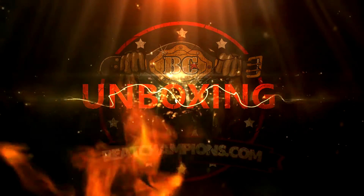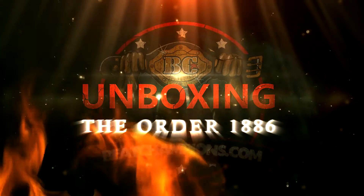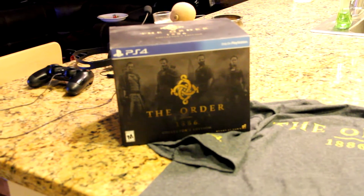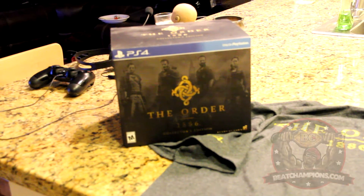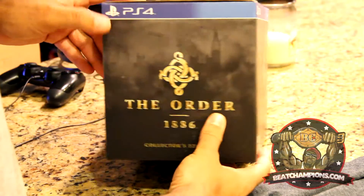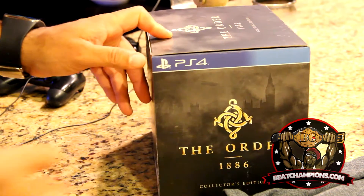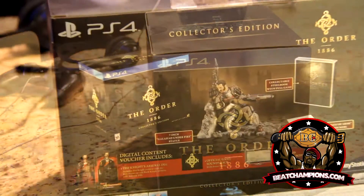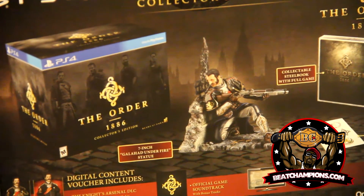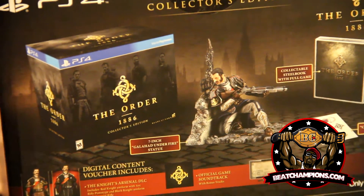It's been a while since I've done an unboxing, but I'm back with the Order 1886. Here's the image on the front of the box — looks pretty cool — same thing on the side. On the back you can see the statue, in-game digital content, and some stickers and things like that.